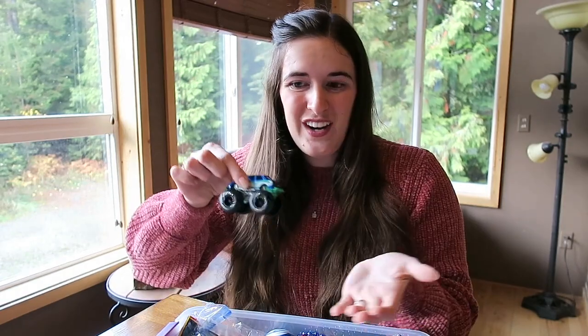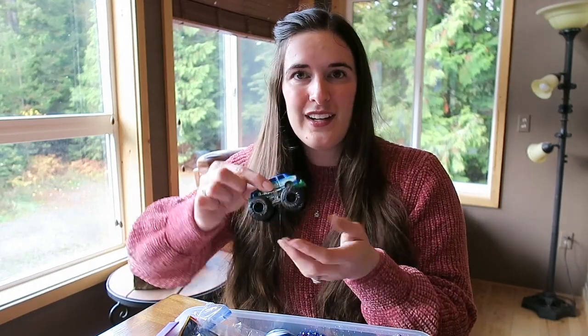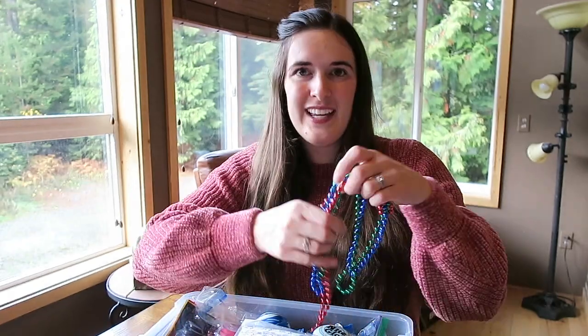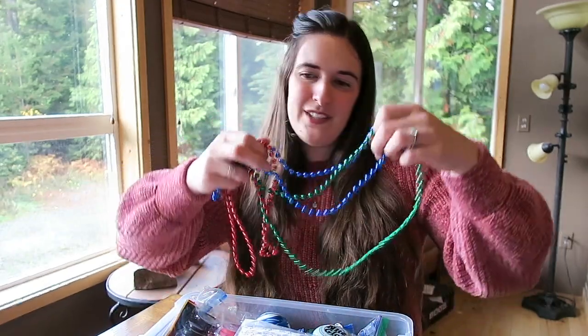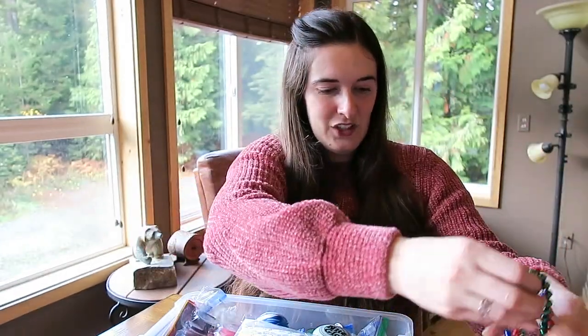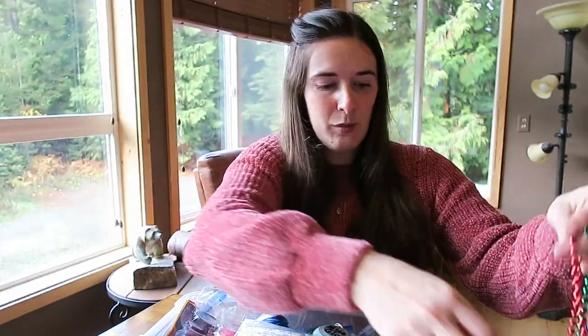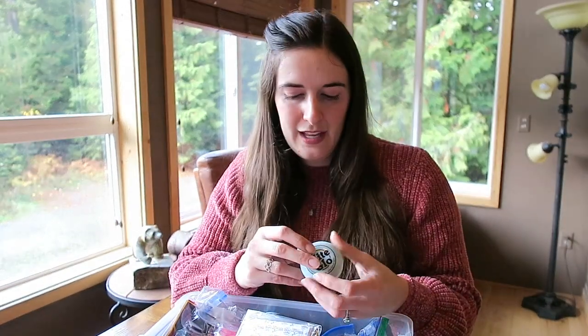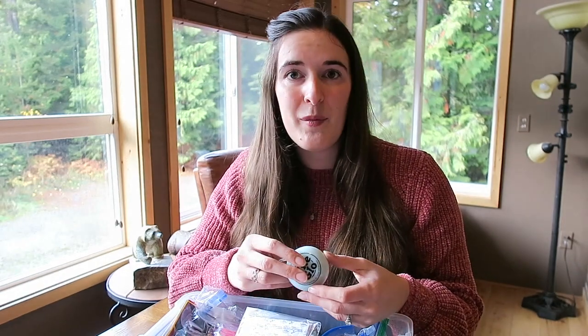I saw this big monster truck and thought he'd enjoy that. It's going to be a nightmare repacking — it took me forever to pack it all in. Some beads for him to enjoy — it might be exciting and he can share them around. I put three in there so he can put them on himself, or if he's got a big sister or mum they can share them around. And a glow-in-the-dark yo-yo.